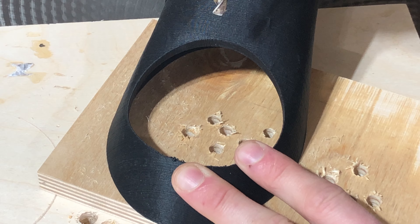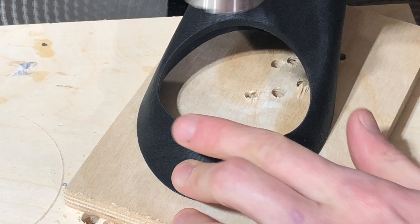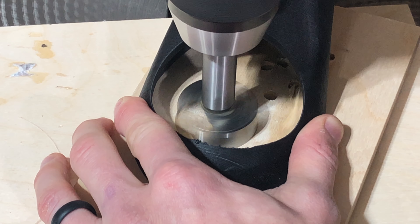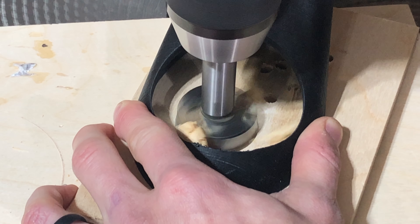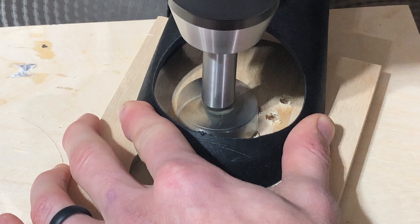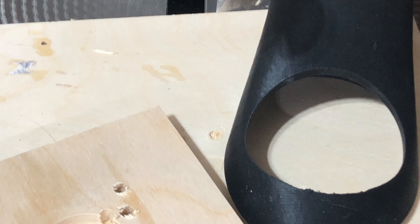As you can see, this works really really well. Now let's put a bigger bit in so you guys can see how good this works with a big bit. We're going to use a one-and-a-half inch Forstner bit. No mess on my workspace whatsoever.